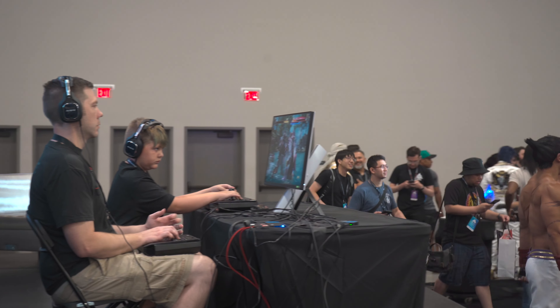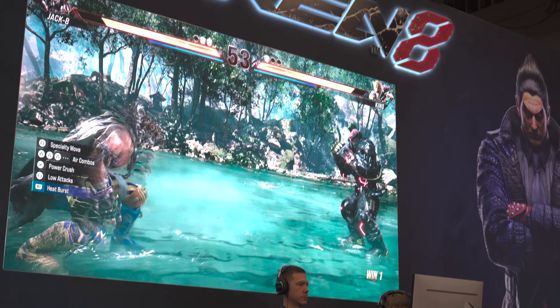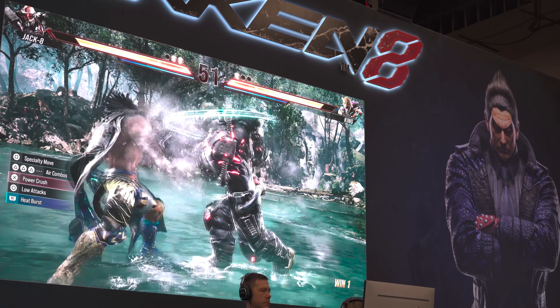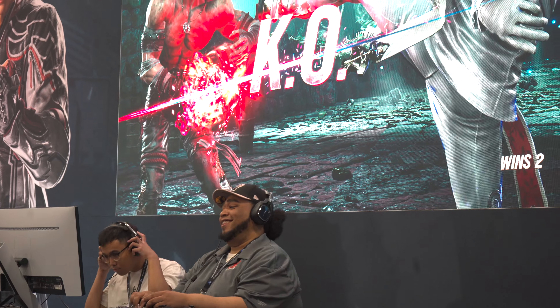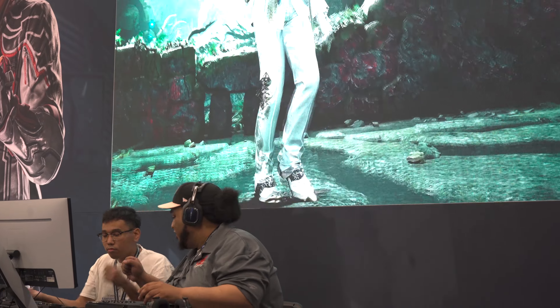Of course we've got Tekken 8 showcasing here at EVO 2023 — this is the first time we're actually seeing full gameplay with full competitors. The lines to play it are great and it looks great. That's a win.